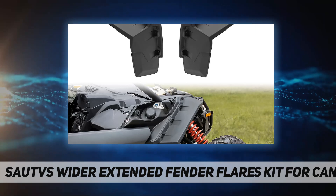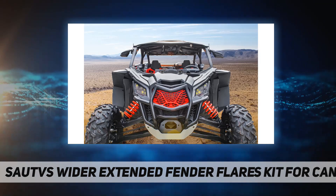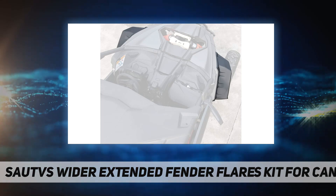Made from injection-molded high-density polypropylene — a durable material that works in all weather conditions. Easy to install. Package includes front fender flares with mounting hardware.